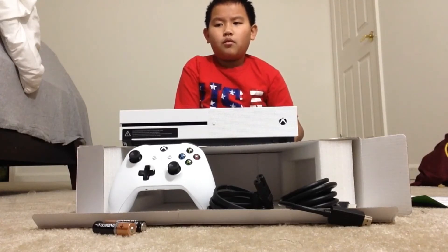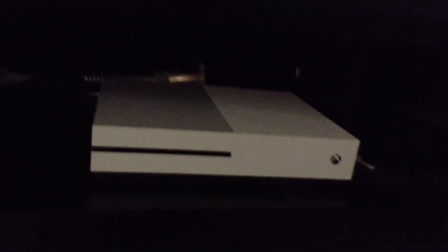Unboxing two. Or tomorrow. I don't know. Before you guys leave, we got a setup — I'll show you guys. And apparently, it's an Xbox One S. So it's not Xbox One, it's One S.